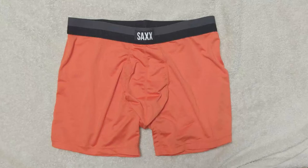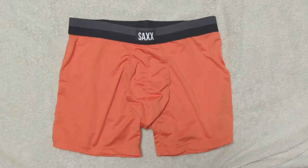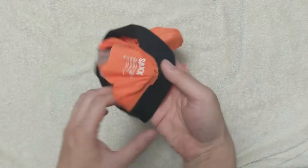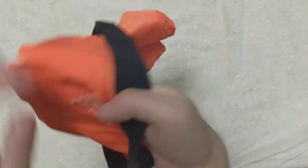This pair is considered slim fit, and if you are on the edge of a size, we suggest you upsize. The material used is an 89% polyester and 11% spandex blend.